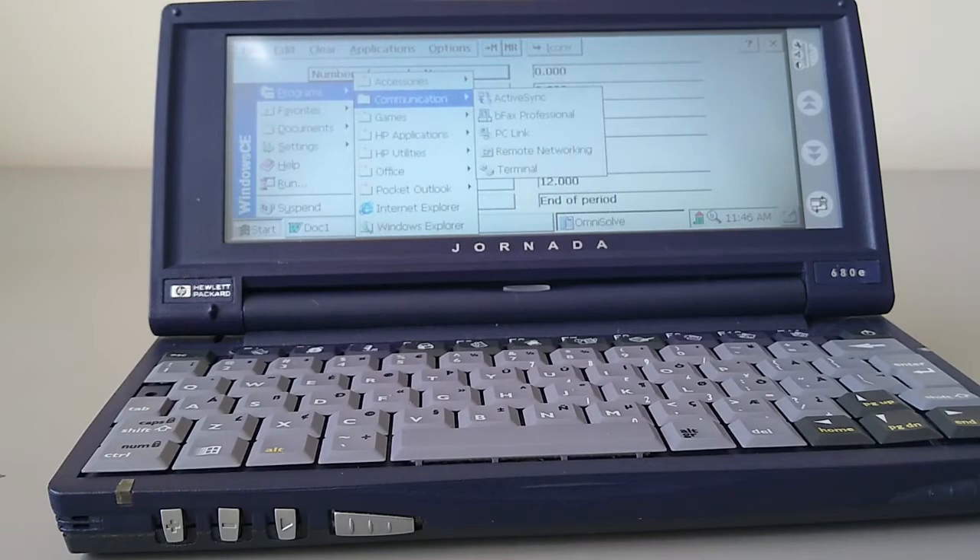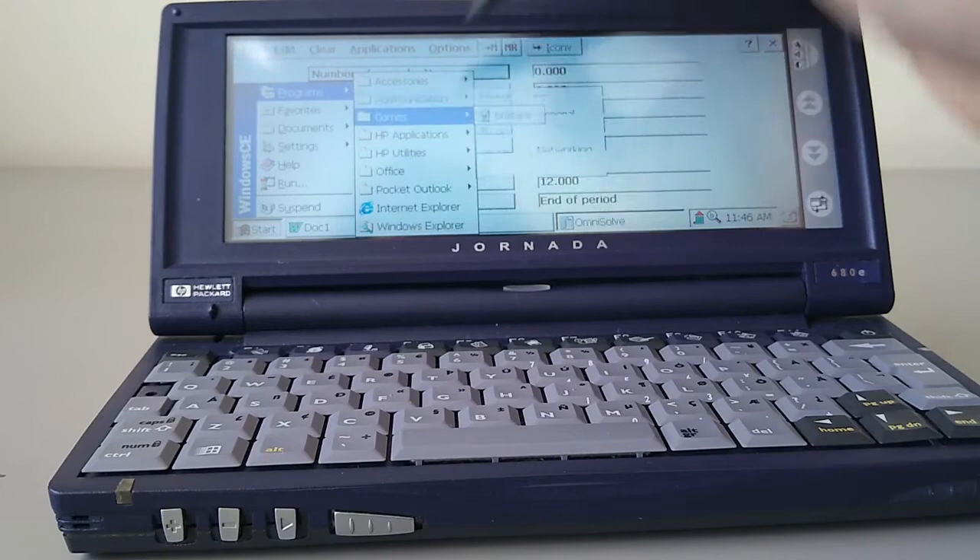In the Communications section, we've got all the standard things, except HP have added BeFax Professional, which is for sending faxes either using the built-in modem or using a WiFi card if there's a WiFi connection available. We've also got Solitaire — this being a Windows product, of course.